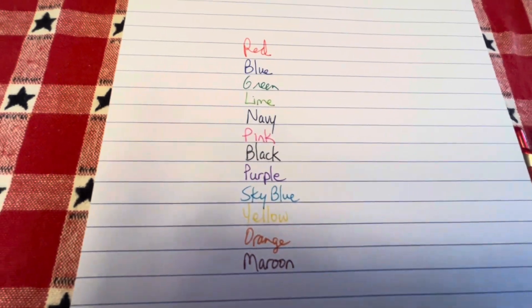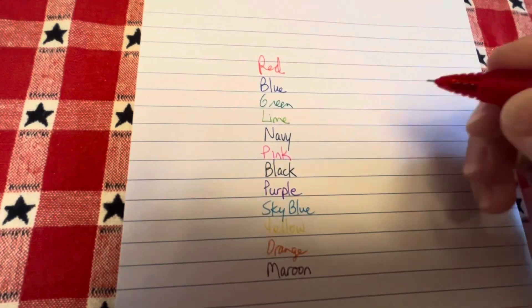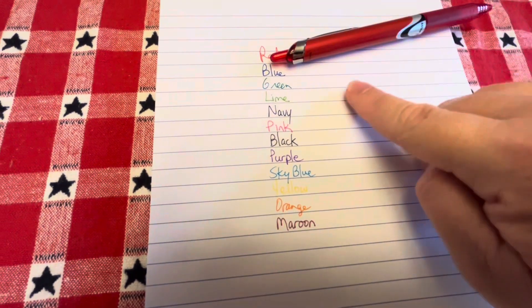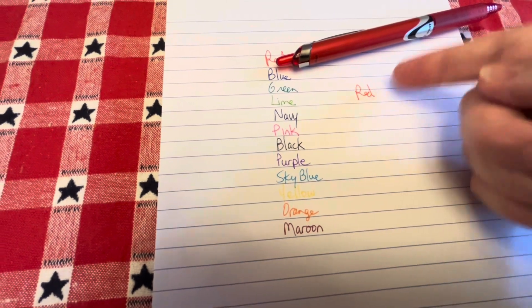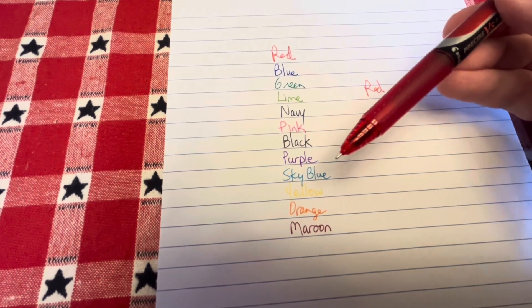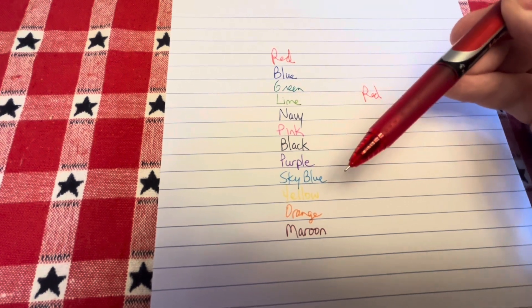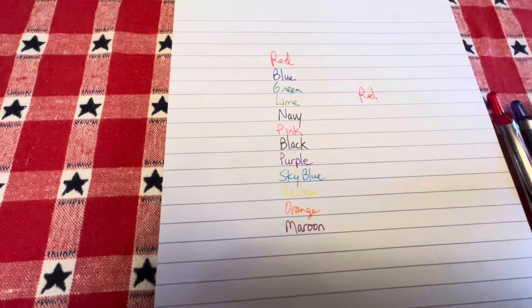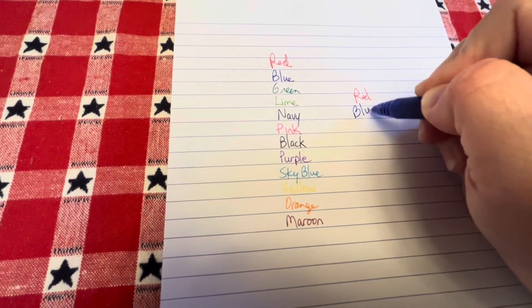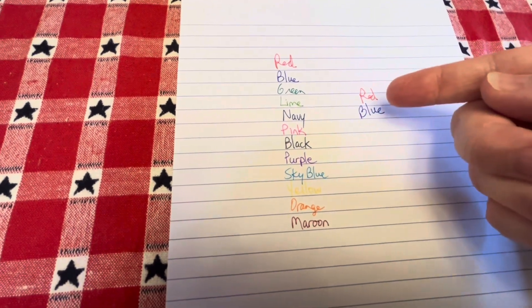Now I'm going to go ahead and take a few of these and write with them so that you can see how they write. We'll start with the red. I can immediately touch that, and that ink is not smearing. I write better with this needle tip, and some people prefer the bullet tip or arrow tip, which I've explained in some of my previous videos — it's just your personal preference. Now I'm going to go for the blue and show you another one. Again, immediately touching it, and it's not smearing.